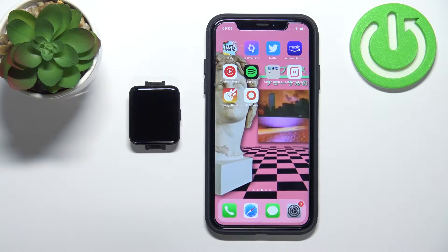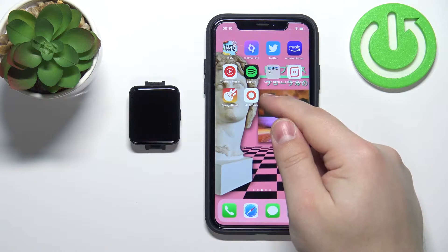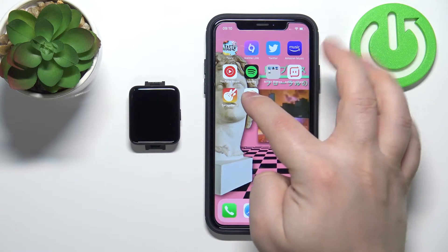Hello, in front of me I have Xiaomi Redmi Watch 2 Lite and I'm going to show you how to unpair this watch from an iPhone. To unpair this watch from an iPhone we need to open the Mi Fitness app, also called Xiaomi Wear app. It was called Xiaomi Wear app previously, now it's called Mi Fitness.